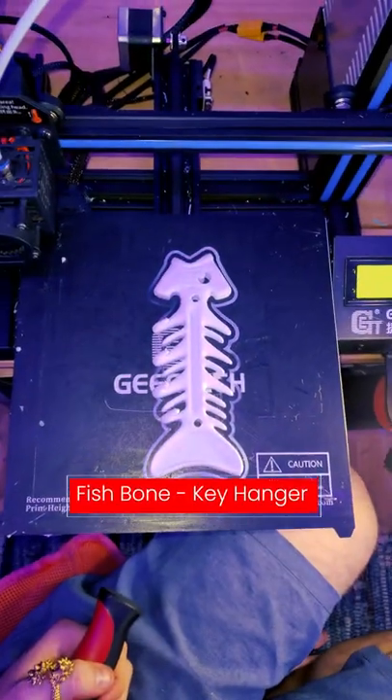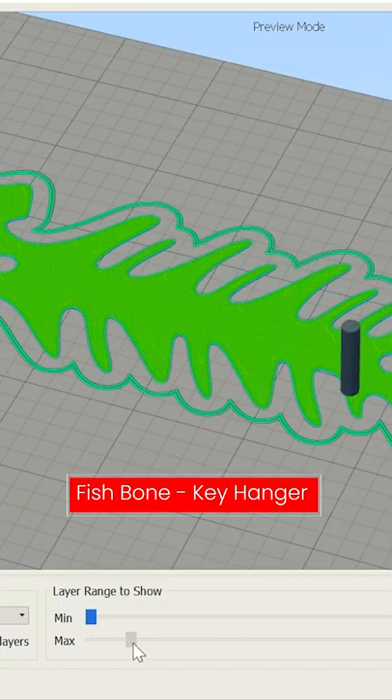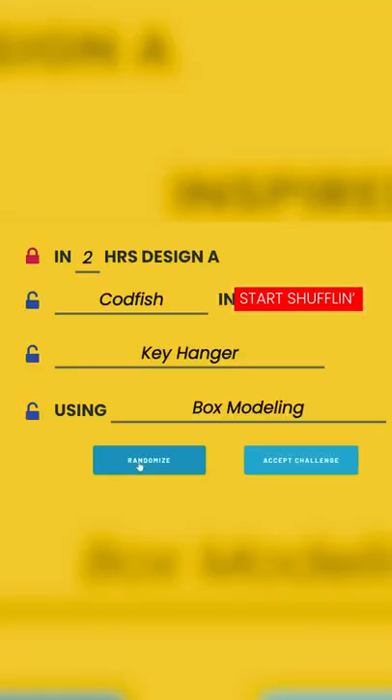Well, there you have it, folks. The fishbone key hanger that was created within a few hours is now ready to sell online. If you need a quick idea, go check out our shuffler.